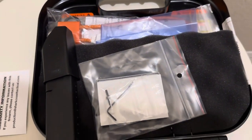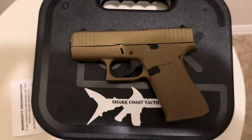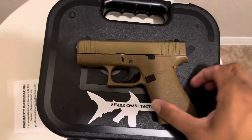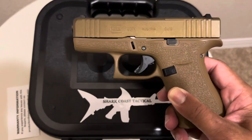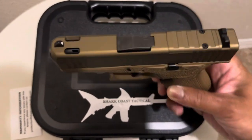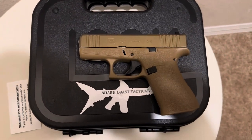So that's a look at my Shark Coast Tactical 43X — ported, hand stippled, laser stippled, and drilled for an optic. Stay safe and stay tactical guys, peace.